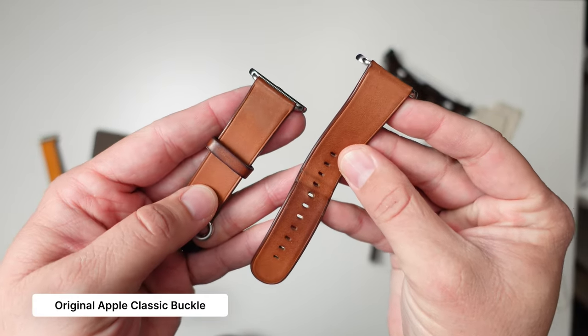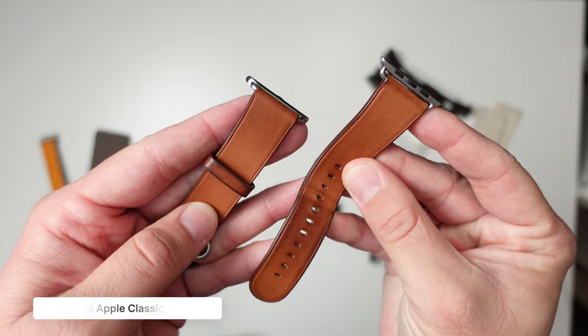So you end up with a fully unique Apple Watch band that looks great, feels great, and smells great. If you're interested in these bands, there is a link down below that helps out the channel. They are $50 each. $50 for a leather watch band of this quality is really good. Here's how to make it match the Ultra better.